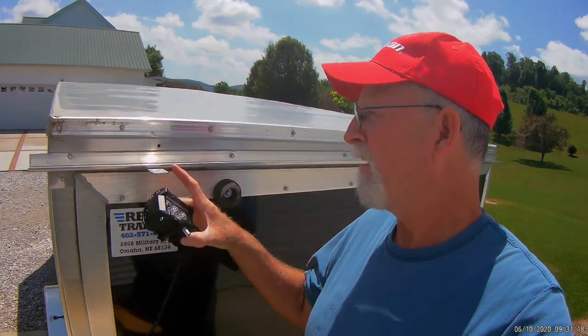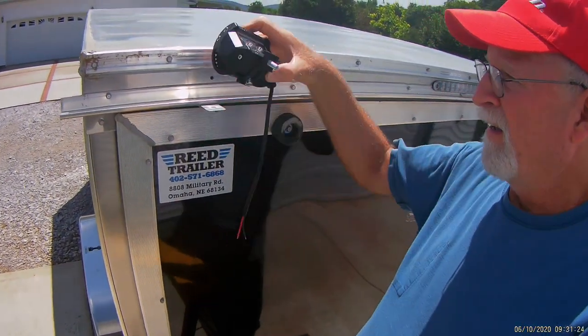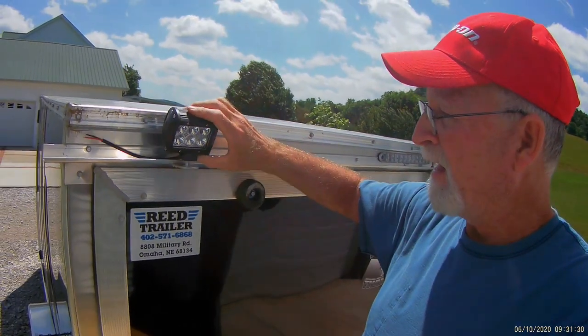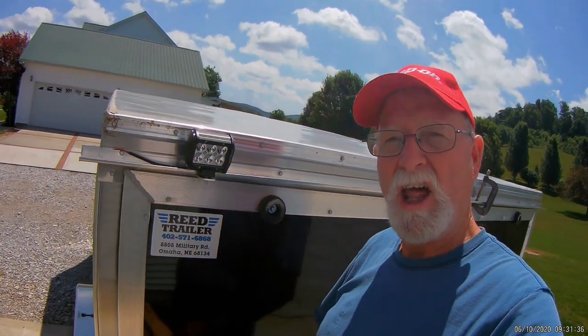I've got the bracket that I made riveted to this drip guard. The wires go through that hole, I'll seal that up, and then it just bolts right there. That way I'll have some nice lights to the back of the trailer. I've got one done and I'm fabricating the second one now.